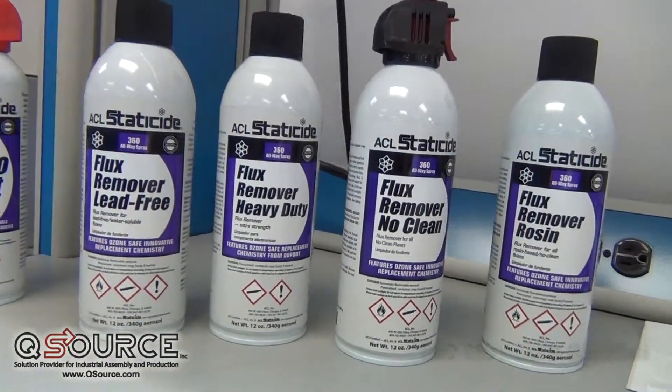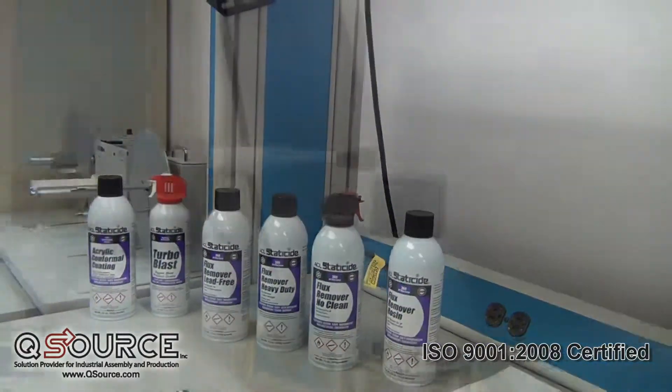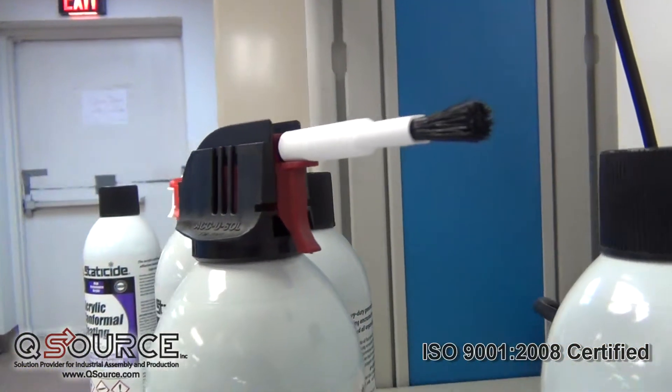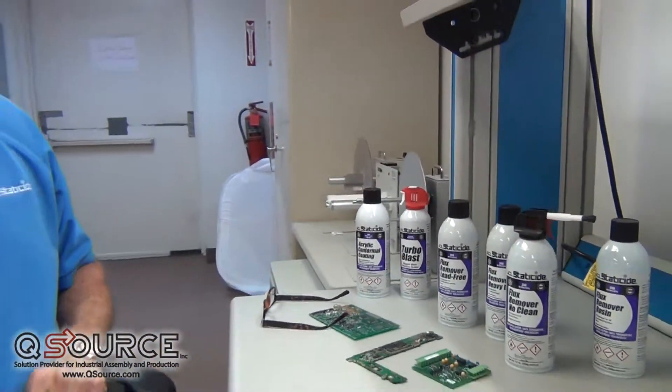All of these products are produced under an ISO 9001-2008 quality procedure, under GMP policies and procedures for quality, and they are produced specifically by ACL StataSide.